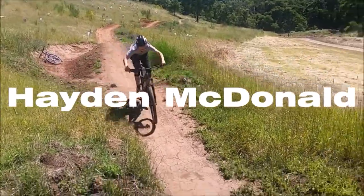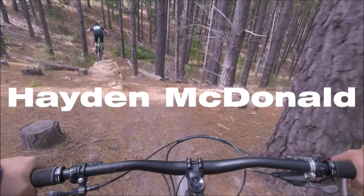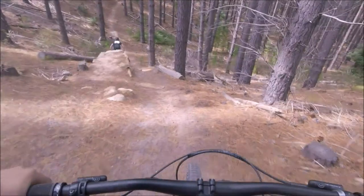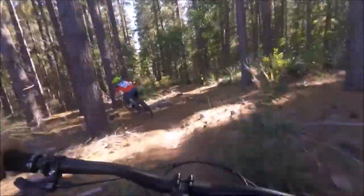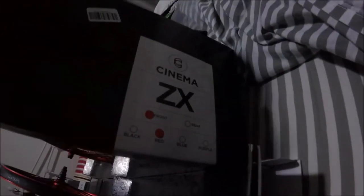Alright guys, this is a review on the Cinema ZX slash 333 wheels — pretty nice wheels as you can see.